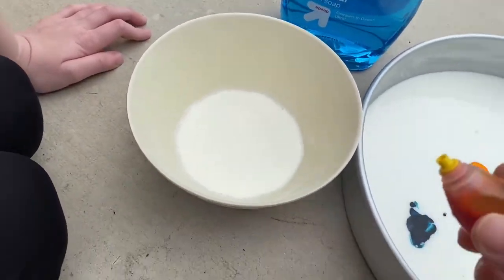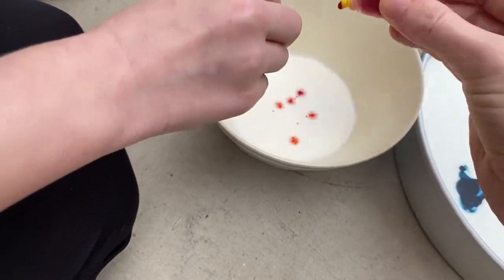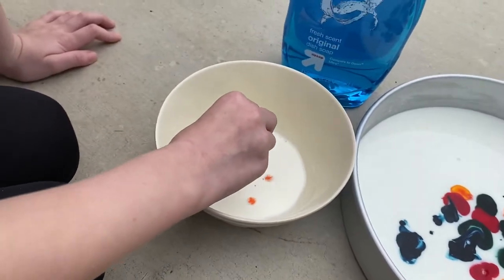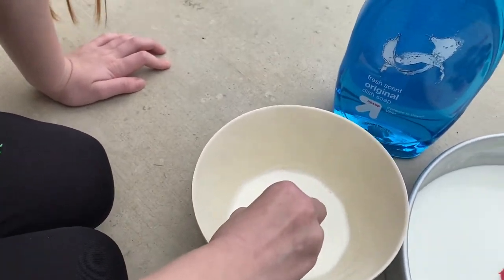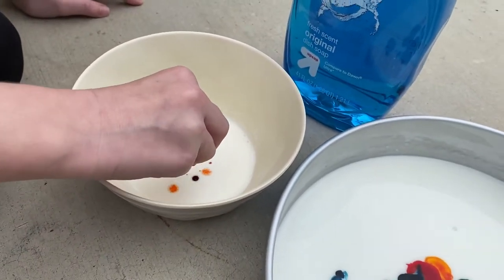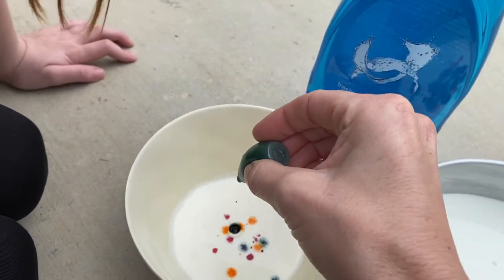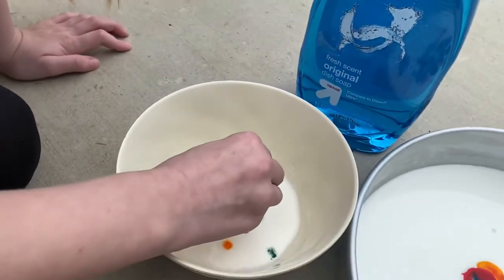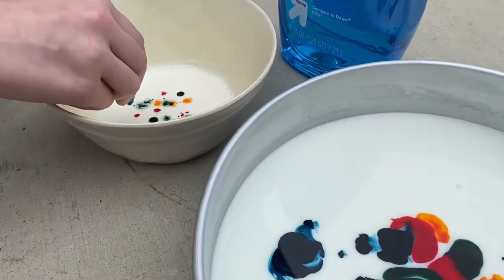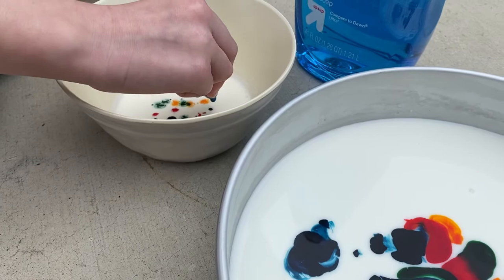Let's do the same thing over here with the heavy whipping cream — five drops of each color. Not sure how that one's gonna work out, so we'll see.